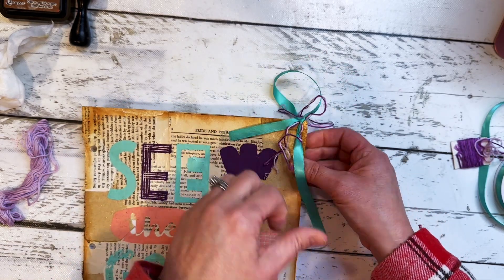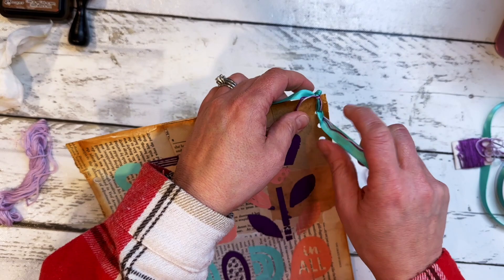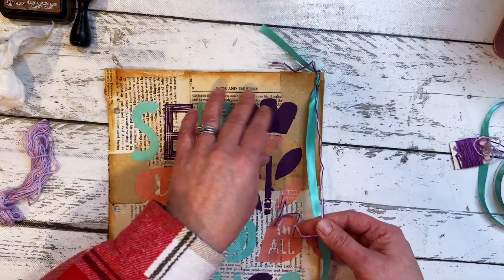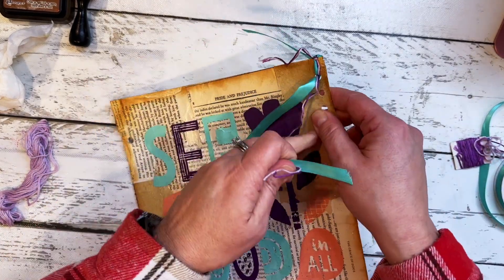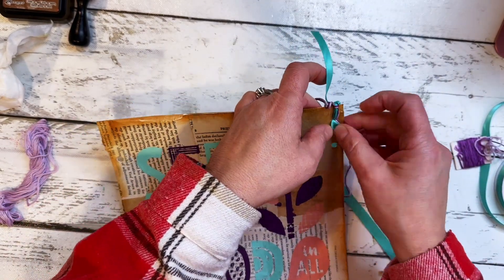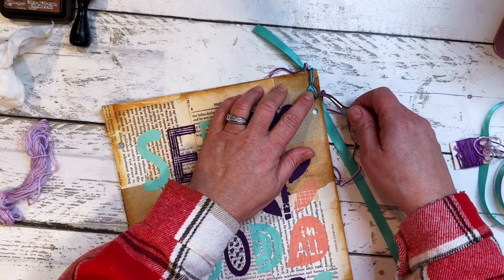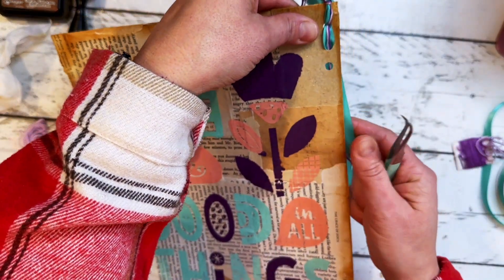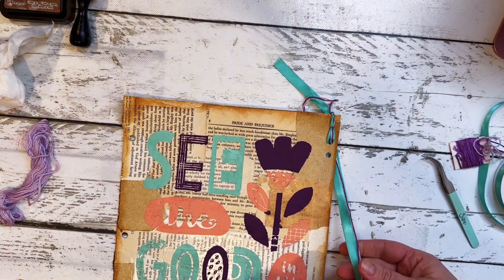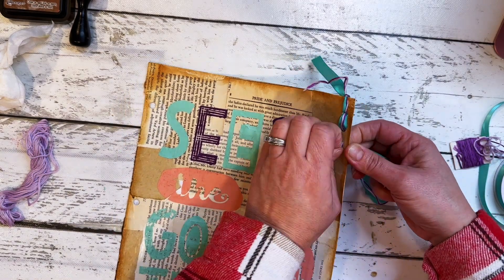I'm going to be fumbling for a few minutes — my dexterity isn't great and I don't have any nails to help with this. You're going to see me fumble as I'm trying to get this through and straighten the ribbon out so we can see not only the satin ribbon but also the embroidery thread — I want to be able to see all three at all points. I'm making my mind up as I go in terms of how to tie it in, what view to give it, and how many holes to put in the paper.